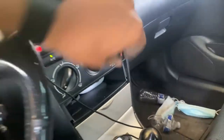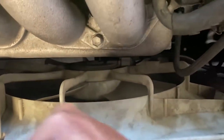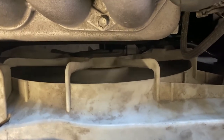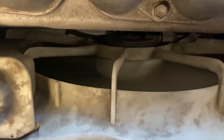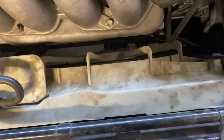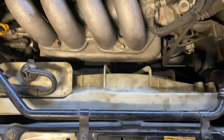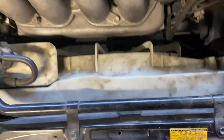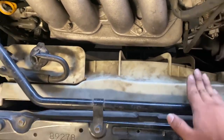I put everything back together — fairly easy. Let me turn on the AC right now and you'll see what I'm talking about. AC's on. The fans are not kicking in. But guess what? Give it a little tap — it turns on. Ain't that something. So yeah, I'm going to try to upgrade it now. I'm going to swap out the motor. I tried taking off the fan shroud from the motor, but it's stripped. So I might need to get another one of these from the junkyard if I decide to go OEM.